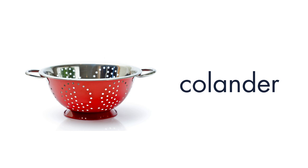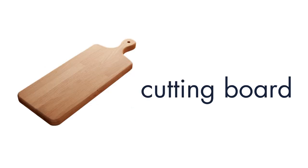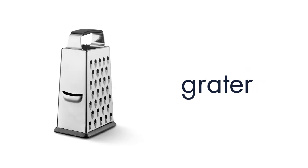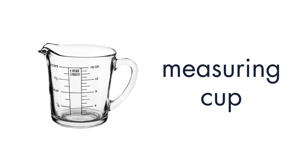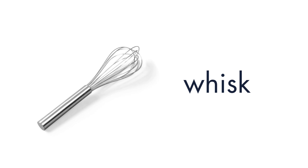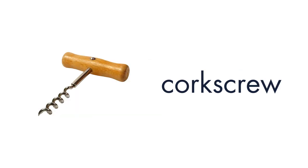Colander. Cutting Board. Spatula. Grater. Measuring Cup. Peeler. Whisk. Corkscrew. Bottle Opener.